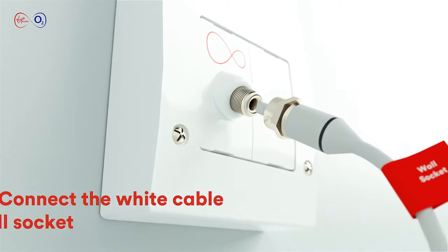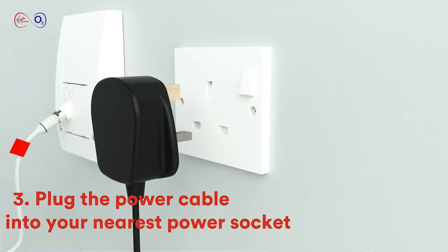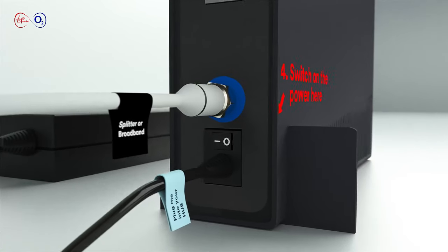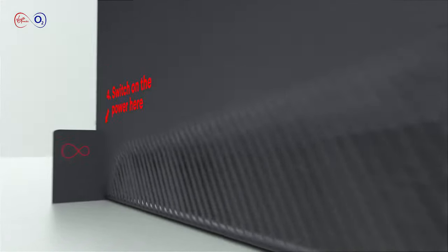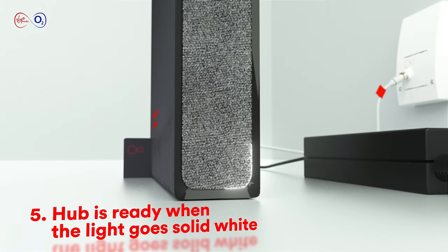Then you'll connect the other end of the white cable to your Virgin Media wall socket and plug the black power cable into your nearest power socket. Next, switch on the power socket to start up the hub. It'll take around 10 minutes to connect to our network. You'll know the hub's ready when the power light is lit solid white.